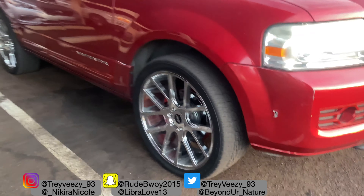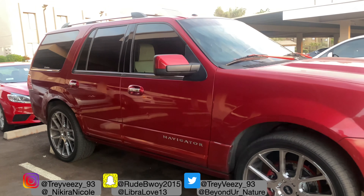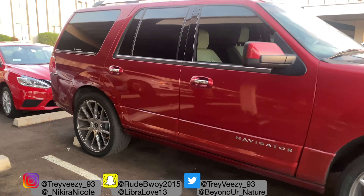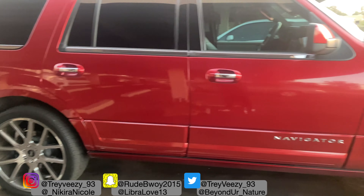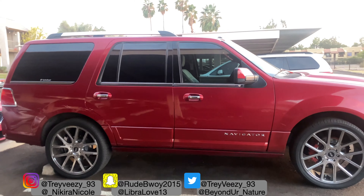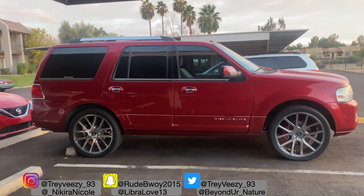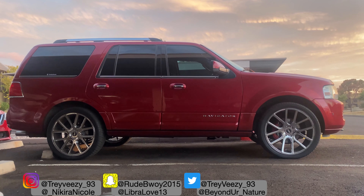If you want to know anything else about this car, just leave a comment below and I'll make a video about it. I'm not going to start talking about random things — these are the rims, that's how they look, and I showed you guys the dimensions. Step back — that's how it looks. It's badass. Not too big, not too small, in my preference.